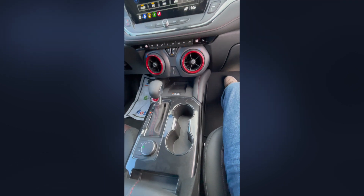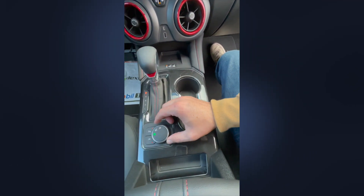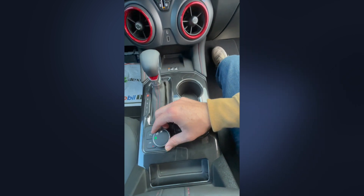We're back in the 2023 Blazer RS. I'll show you the different drive functions. This is going to be your cruise mode.